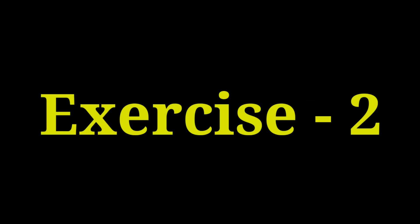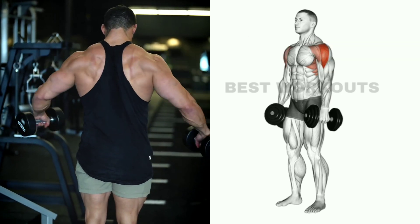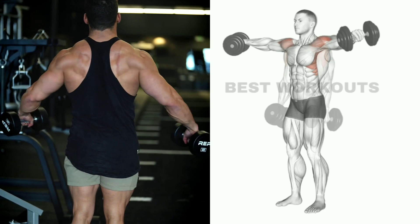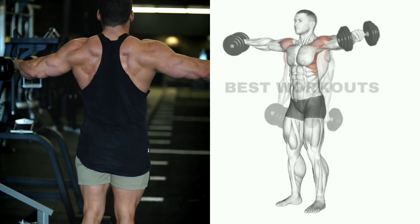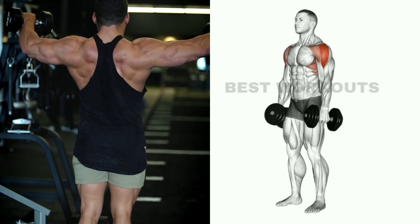Exercise number two: dumbbell side raise. Target muscle: lateral deltoid. The best shoulder exercise is the dumbbell side raise — the size of the side shoulders increases rapidly and the shoulders become wider. Do not perform this exercise with heavy weight because it is an isolation exercise.